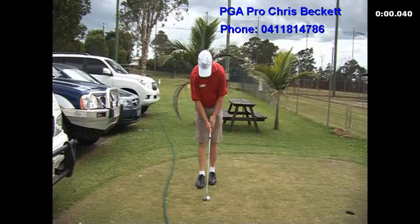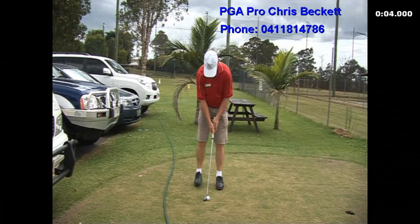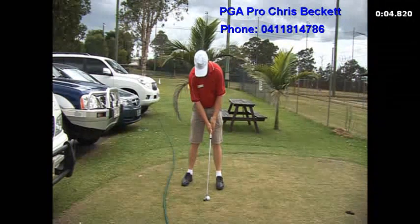Just looking at the putting stance, it's really important when we have a putt — we step in with the right foot. Here we line the putter up, left foot comes in, and then right foot goes back. The ball position is pretty much towards the left foot. So that's the stance.